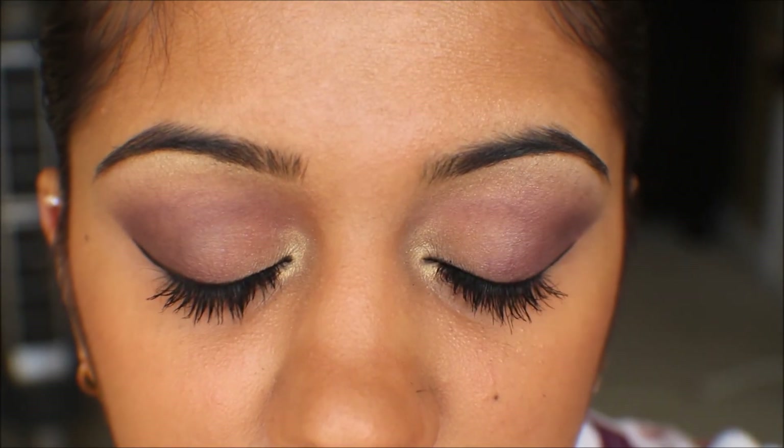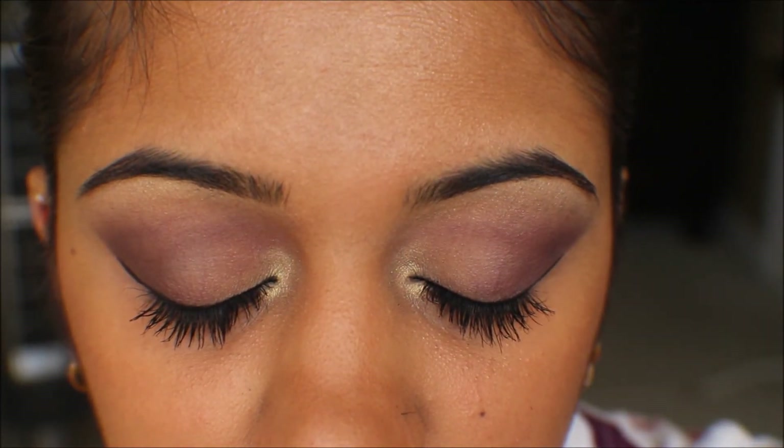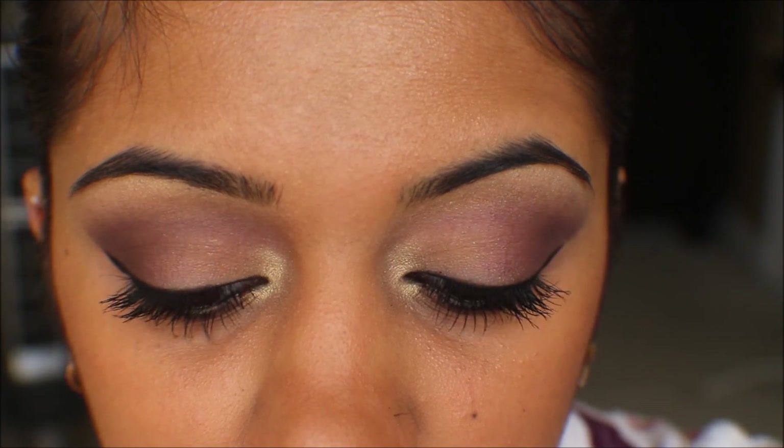Once you're happy with the ombre lips, you're done. As usual, all the products I used are listed below. Leave me a comment, like, and share this video, and if you like this video, subscribe. Until next time, bye guys!